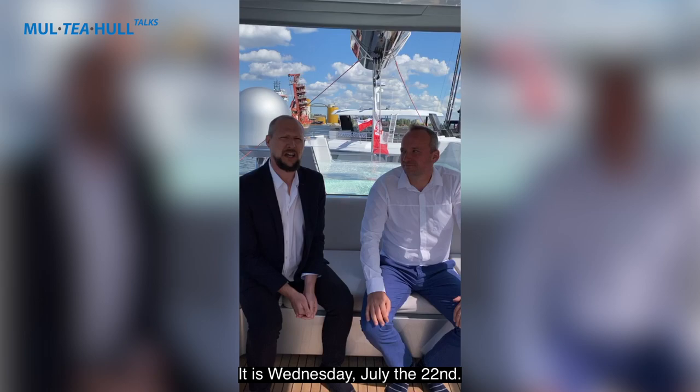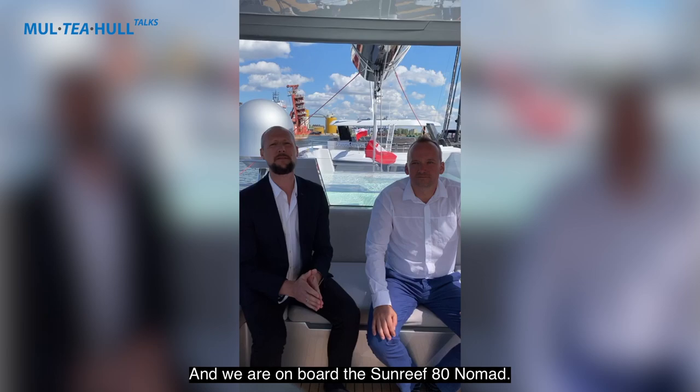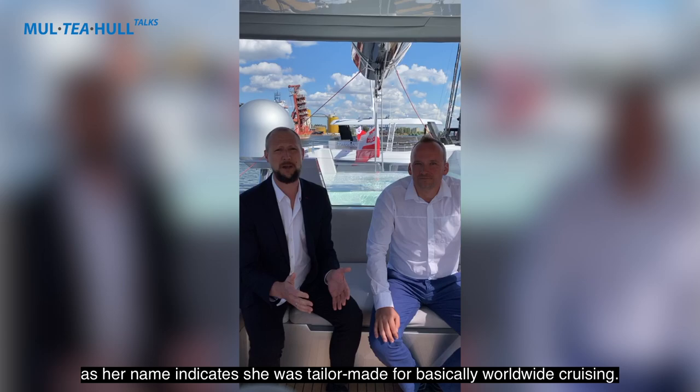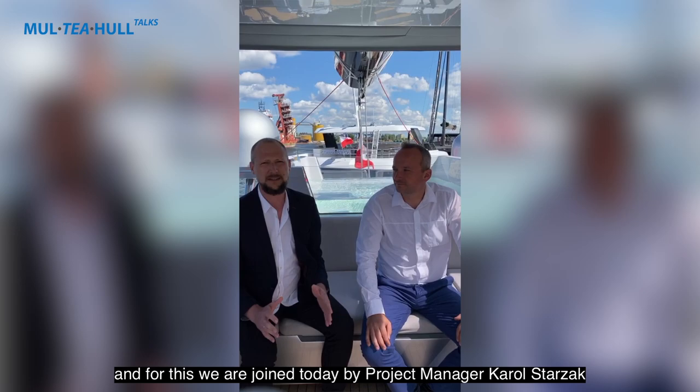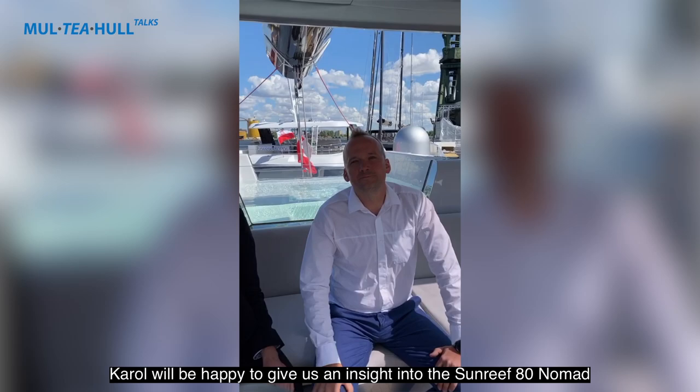Welcome to the 9th edition of the Putty Hole Toss. It's Wednesday, July 22nd, a windy afternoon here in Downsapolin and we are on board the Sunreef 80 Nomad. The Sunreef 80 Nomad is an 80-foot sailing catamaran and as her name indicates she was tailor-made for basically worldwide cruising. Today we are joined by project manager Karol Stajak.